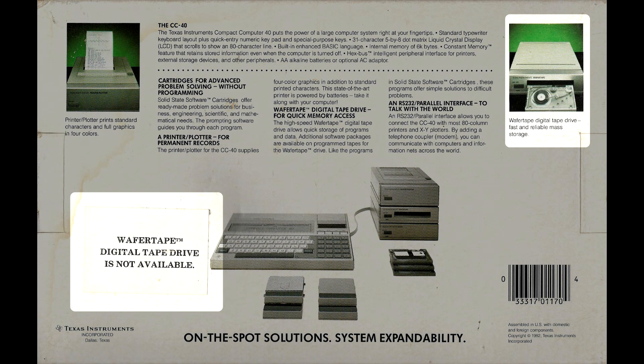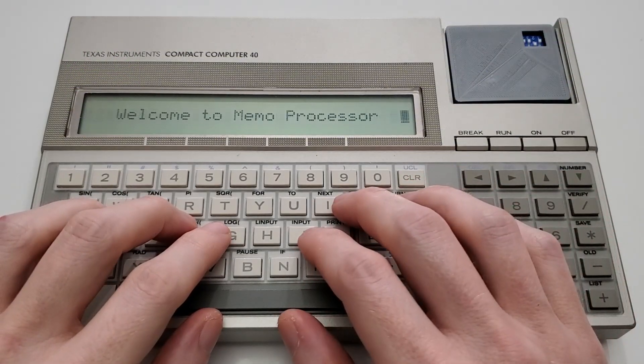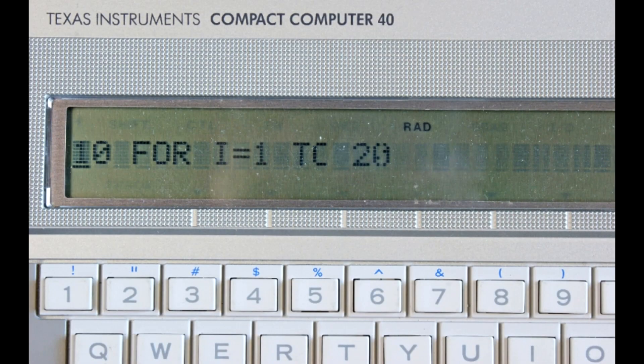Like a storage solution that was never released, leaving you nowhere to save your programs, and a screen that ages really, really badly, with pixels missing on most units in the long run. So the CC40 was in dire need of a hardware update that fixed what was broken and added what was missing. It was infuriatingly close to being really useful, but not quite there as sold. And for me, that's what the TI-74 represents.